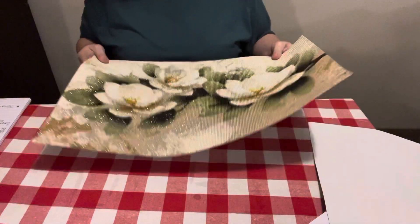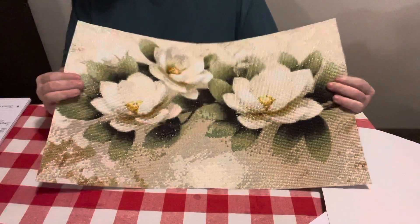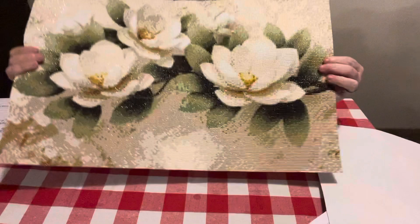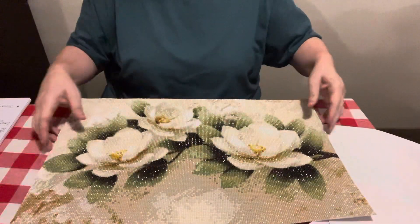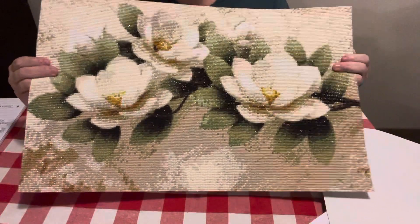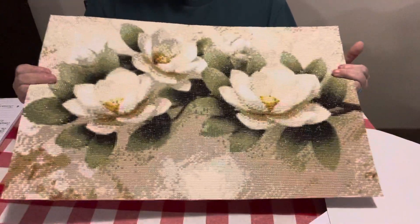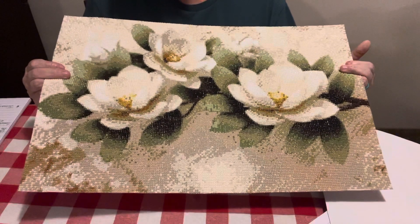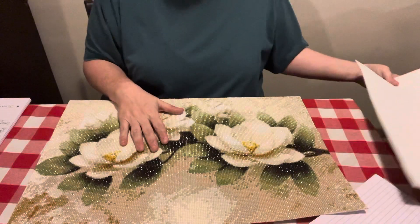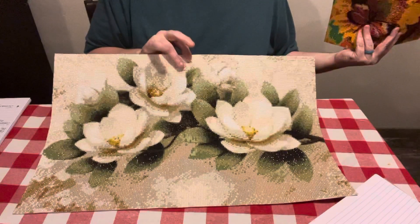Let me get to my notes. This one was a 40 by 60 centimeter, round drill. I unboxed it for New Craft Day. There were no issues with this at all. Y'all know if I'm giving a good review, I didn't pull my hair out. And I completed this one on 1/30/22. I just think it is gorgeous, and this one on their website was $12.14 — you cannot beat that for a 60 by 40.